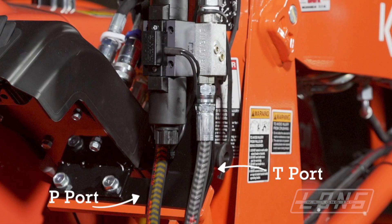Fluid needs to travel out of the power beyond port and into the P port of the WRLong valve. Then it's going to come out the T port of the WRLong valve and go to the next valve in the system.